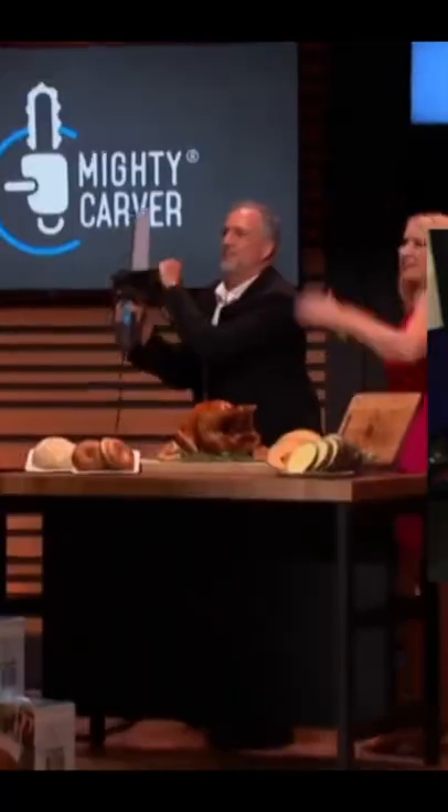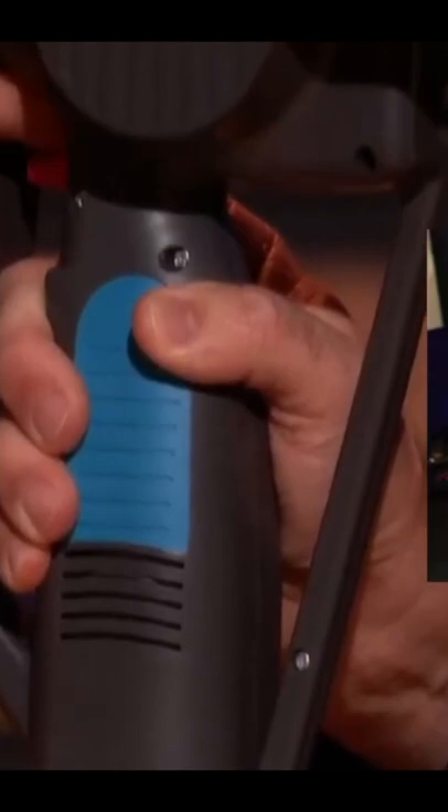This Shark Tank product will change the way that you slice meat. Here we go! The Mighty Carver! The Mighty Carver is an electric carving knife that looks, sounds, and feels like a chainsaw.